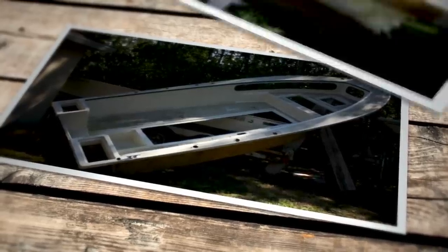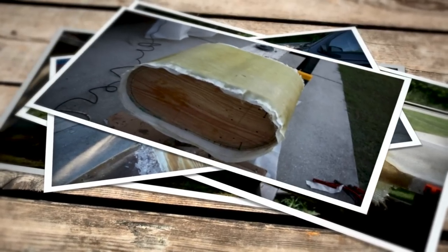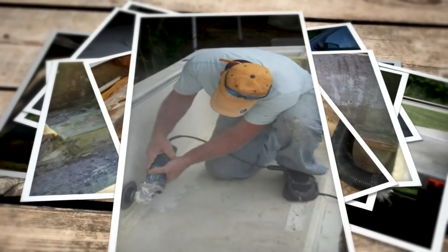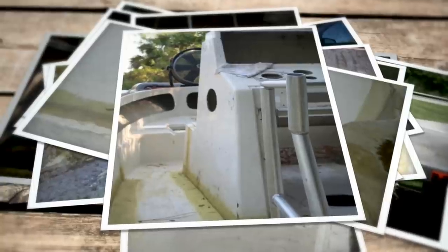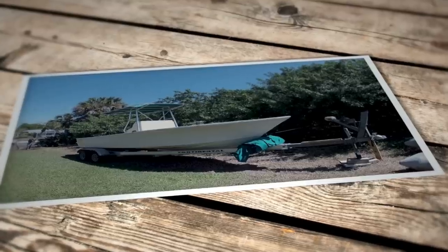He stepped in and started all the fiberglass work and the main restoration. The damage was in the front, which he repaired. He closed the transom, built a live well, redid all the stringers, put all new flotation foam in the front, filled in the side gunnels and raised the deck up essentially two inches. He moved the helm forward four inches. It was quite an undertaking. The biggest dilemma was just time — both working full-time jobs and running a business.